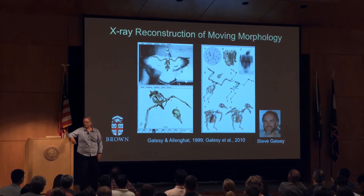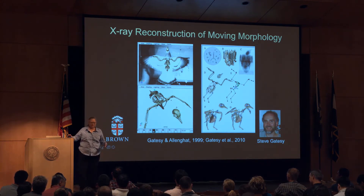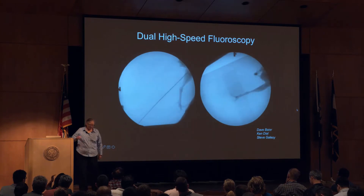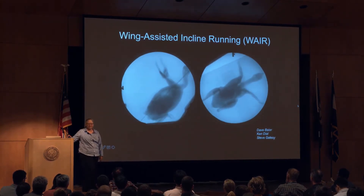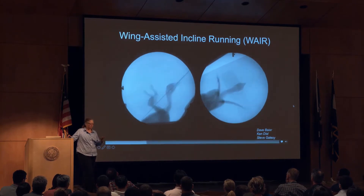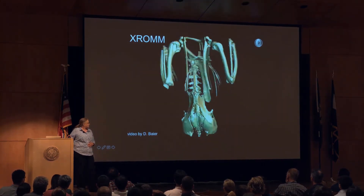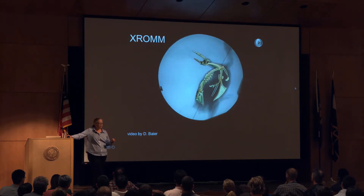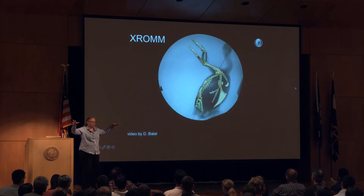Steve started off with pigeon flying, wanting to reconstruct the skeleton. He had this great idea to combine these two sources of data, but he was doing it in a really difficult way, so we started doing it with biplane X-ray, which really helped a lot. This is a chukar partridge running up an incline slope and flapping its wings — doing what's called wing-assisted incline running, which is thought to be an intermediate step in the evolution of flight. We take a CT scan, make a model of all the individual bones, and then animate that puppet to match what's seen in the two X-ray views — like a key in a lock.